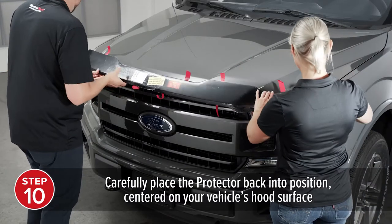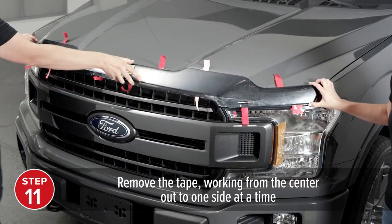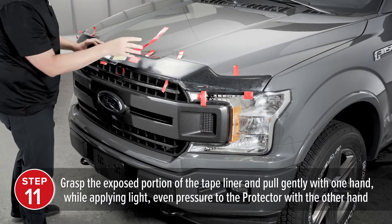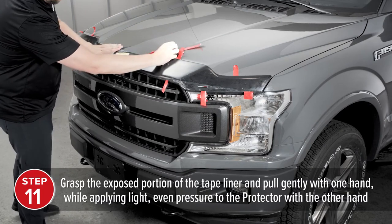Carefully place the protector back into position, centered on your vehicle's hood surface. Remove the tape, working from the center out to one side at a time. To remove the tape, grasp the exposed portion of the tape liner and pull gently with one hand while applying light, even pressure to the protector with the opposite hand.